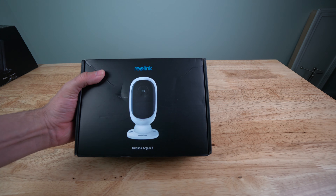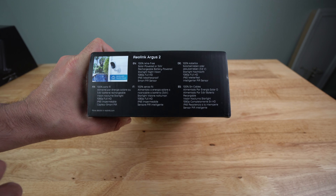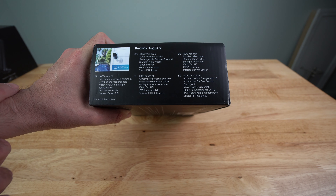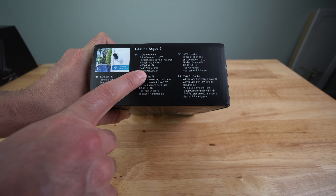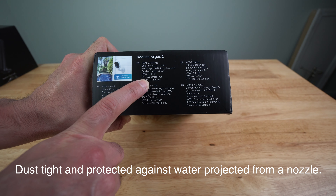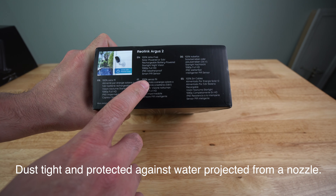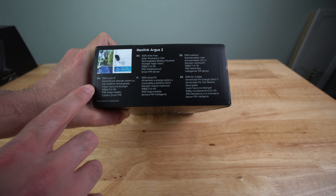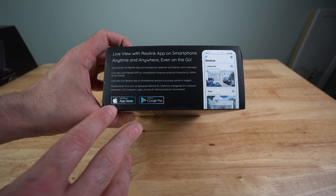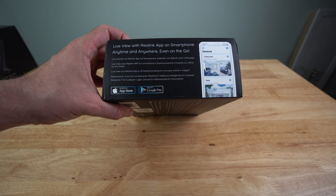So let's go ahead and check and see what you get in the box. First, this is a 100% wire-free camera, solar panel or solar powered, or powered by a 3.6 volt rechargeable battery. It has starlight night vision, 1080p full HD camera, IP65 weatherproof rating. It can handle being soaked — IP65, I think you can actually soak it within like a meter or something like that. It does have a smart PIR sensor, and it also shows here that it works with the Reolink cloud. It also shows that Reolink has an app from the Apple Store for your iPhone, as well as a Google Play Store app for your Android device, so it covers both devices.